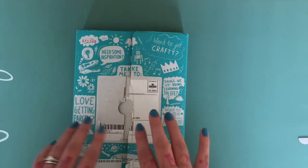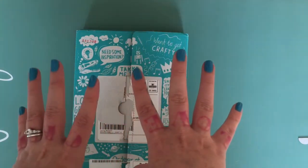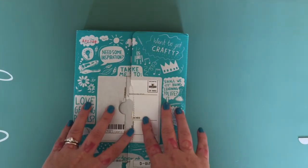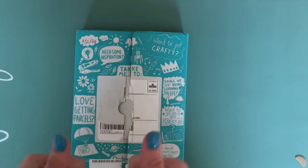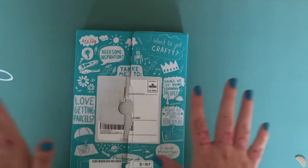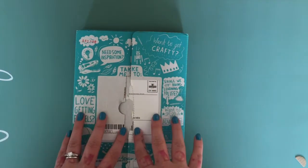I'll include links down below for the Toucan Box and all the details over on my blog. Don't forget to subscribe and give me a thumbs up if you like what I'm doing. I'll be back in just a second with my daughter so you can see her reaction.